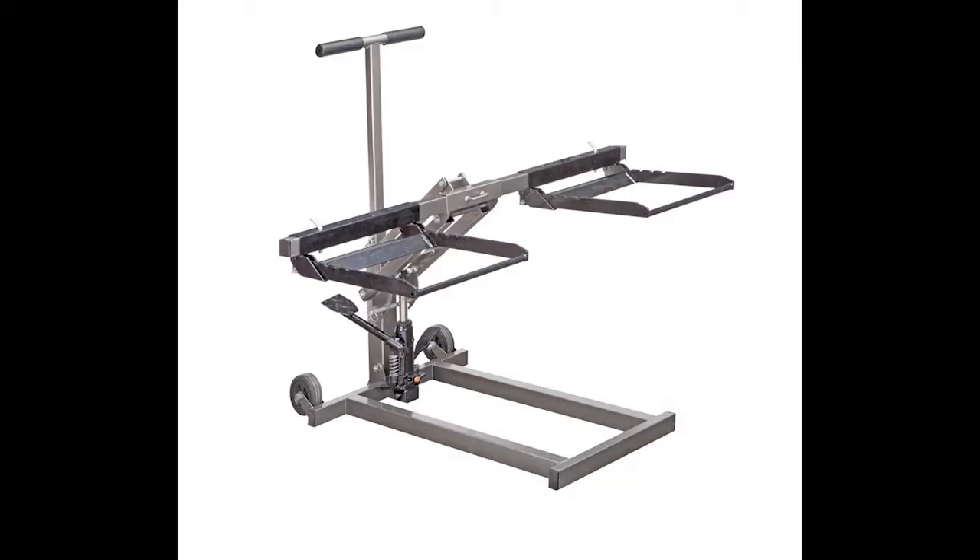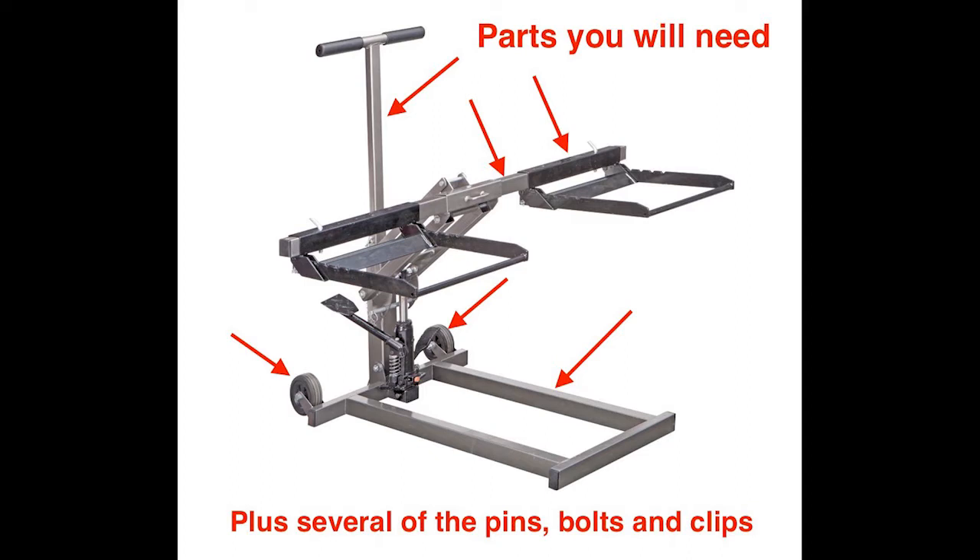Here's a clearer view of the actual tool as it is designed to be used. This project will repurpose the ATV jack using about half of the parts. The important feature for me was that no welding is necessary — only common home shop tools like a hacksaw, a power drill, and a wrench are needed.